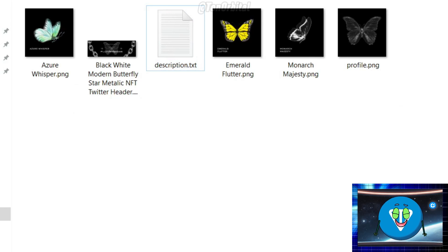You'll also need to prepare names and descriptions for each NFT. It's a good idea to have a cover image for your collection, a profile picture, and a banner for your collection's page.